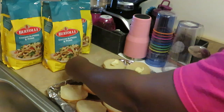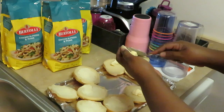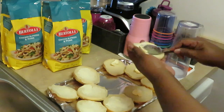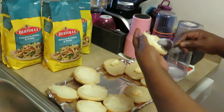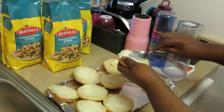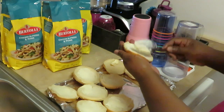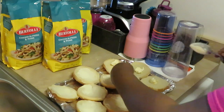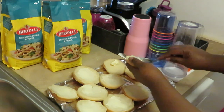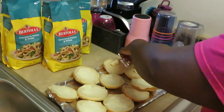I love the Bertolli meals — you guys have seen me cook the different ones. They are so good. Sometimes I just have to add a little salt and pepper. That's all. I usually have to add salt and pepper because they need just a little flavor added to them — just a little bit, not much.